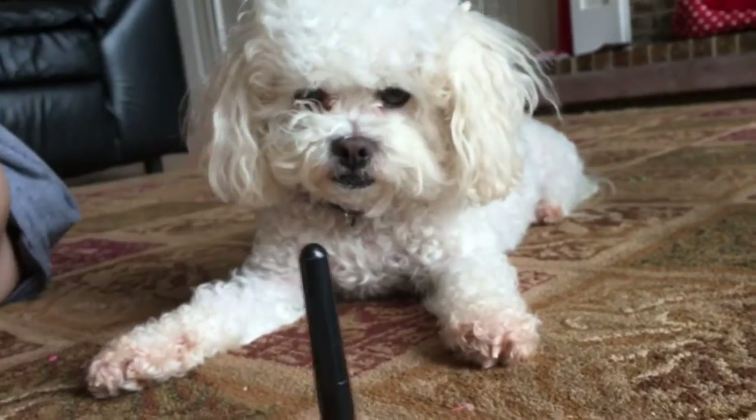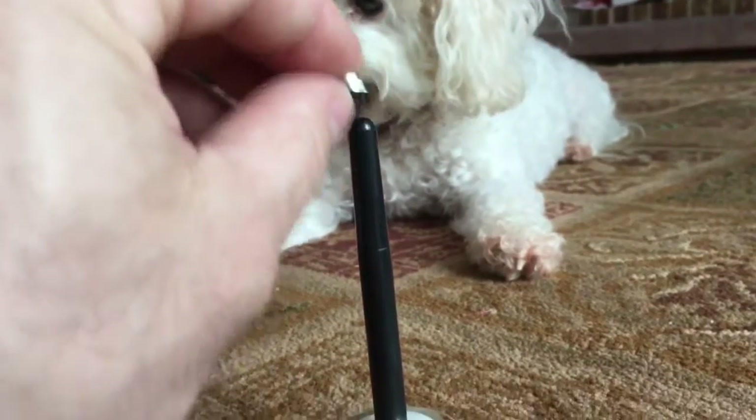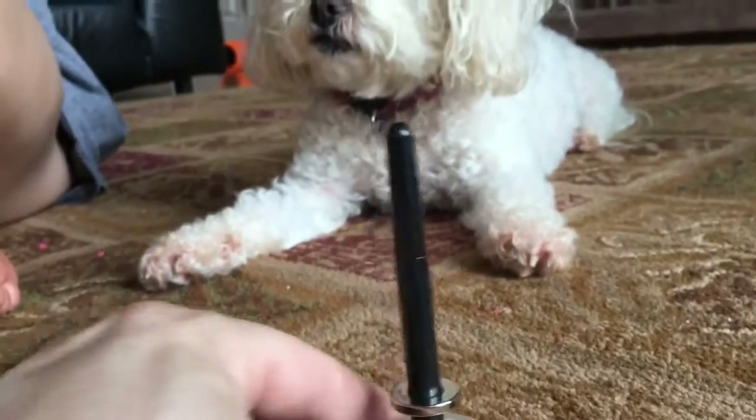Watch what happens when I tip them over. Watch what happens when I put this one on. Now watch when I tip this one over.